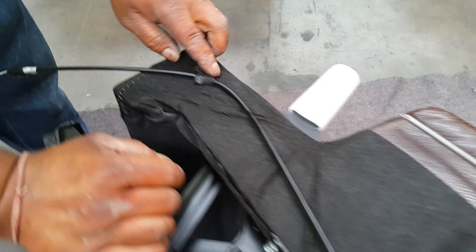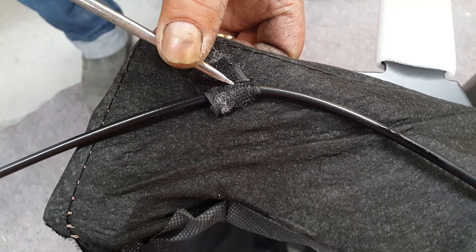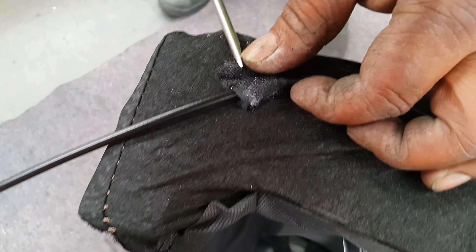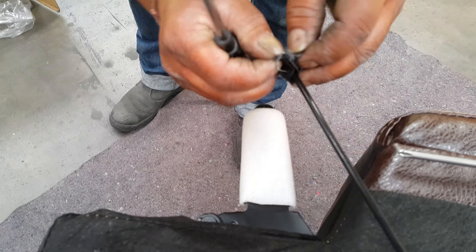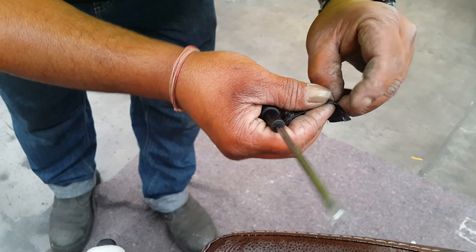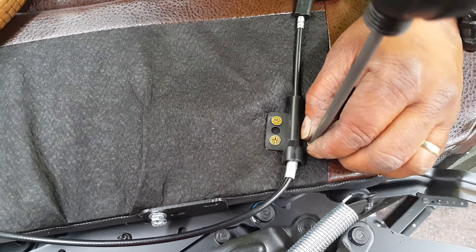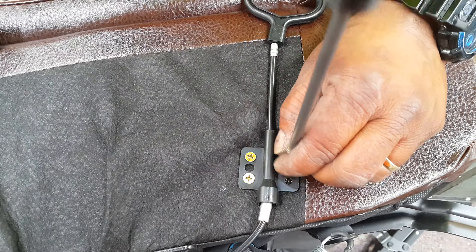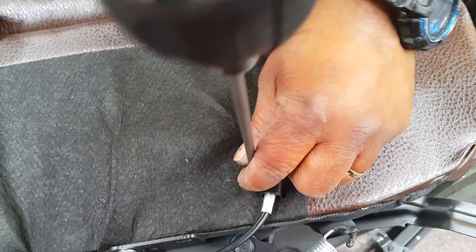You'll need a sharp screwdriver to remove the staple pins at the back. Once you remove the staple pins, keep the velcro bit handy because you're going to use that. Then open the four Phillips screws up here.